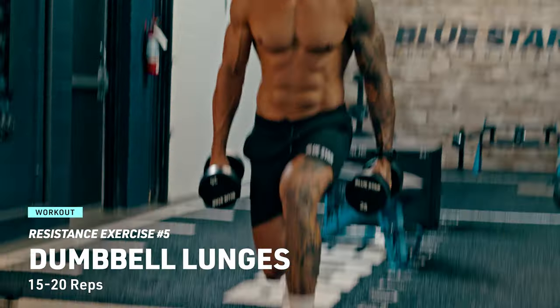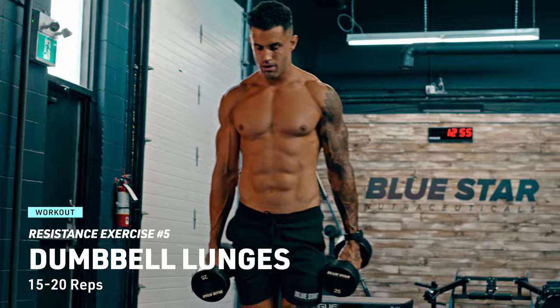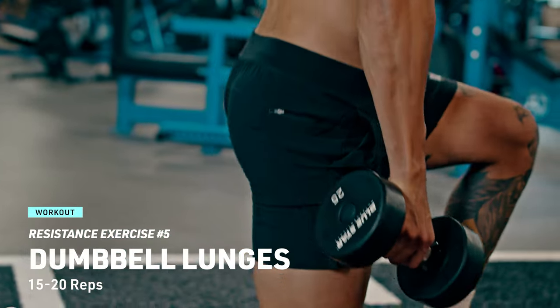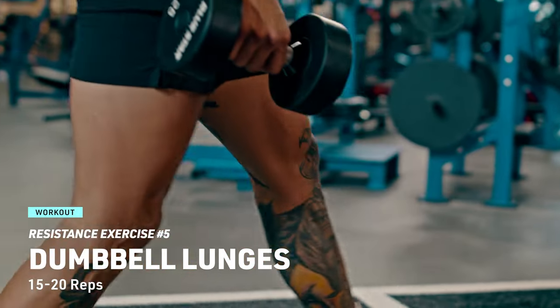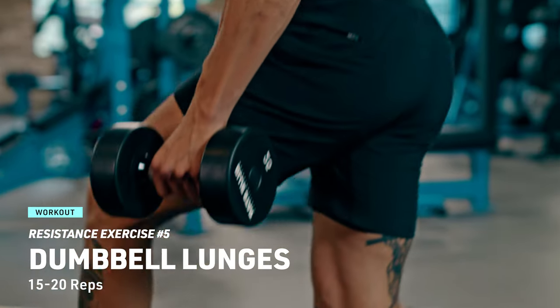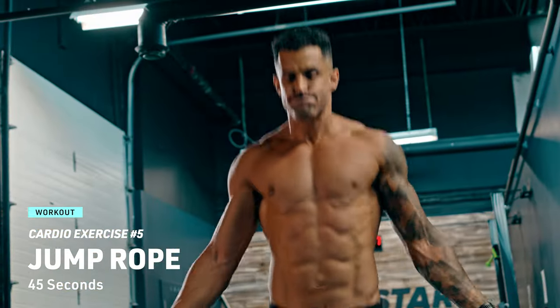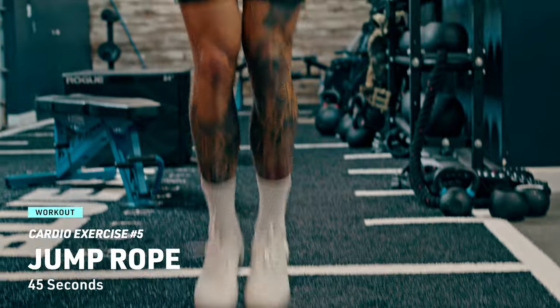Resistance exercise number five: let's continue sculpting those legs with a dumbbell lunge. Hold a dumbbell in each hand, step forward into a lunge and return to starting position. Alternate legs and complete 15 to 20 reps on each side. Cardio exercise number five: pick up that rope again and give it all you've got for another 45 seconds. Feel your heart rate skyrocket — breathe deeply, finish strong.